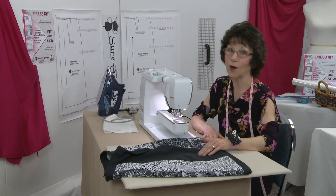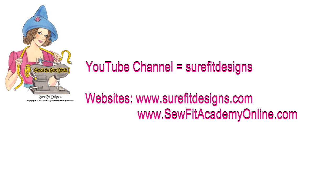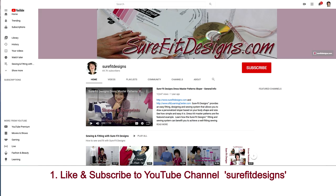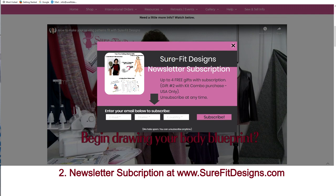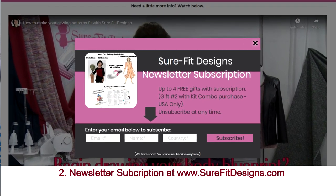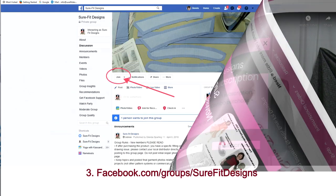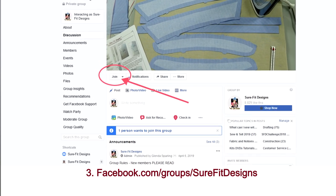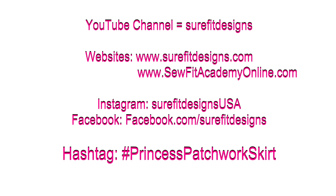I hope you've enjoyed this video. If you have, I invite you to join the SureFit Designs community. Make sure to like and subscribe to my YouTube channel, which is SureFit Designs. Sign up for the newsletter at surefitdesigns.com where there are free gifts to get you started. If you're a Facebook fan, go to facebook.com/groups/surefitdesigns, request to join, answer the three questions, and I'll approve you. Thanks so much for watching.